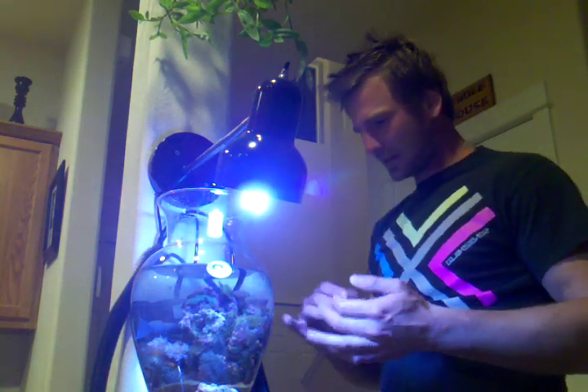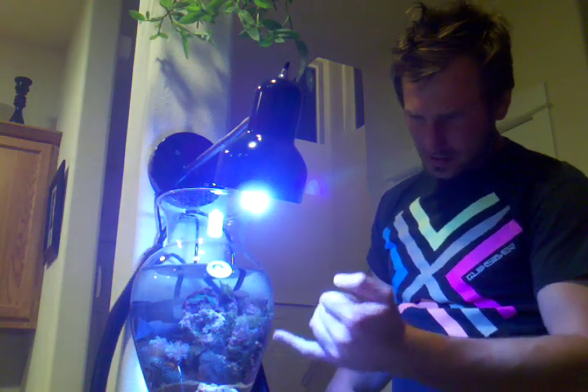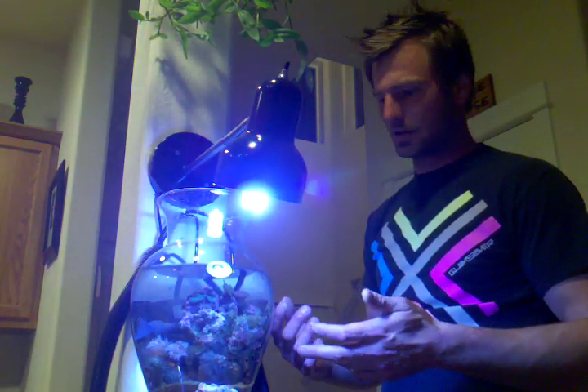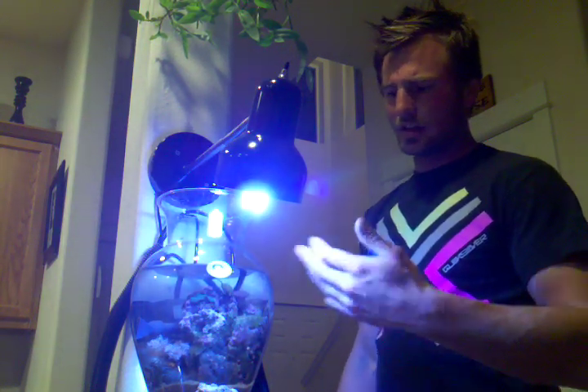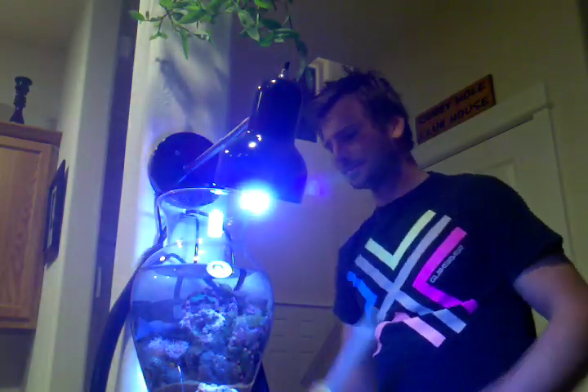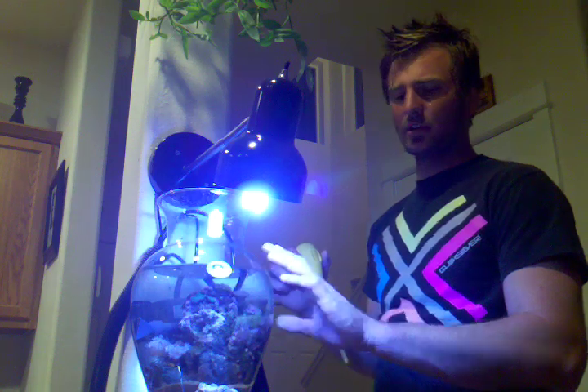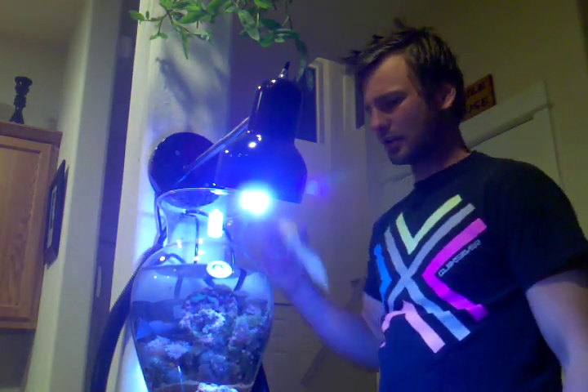I fed this tank about two hours ago, so there's a little bit of Mysis shrimp in the vase. If I was to put my siphon tube in there right now and start sucking all the water out, I wouldn't get all those and eventually those would start rotting. For a vase like this with no filter and no protein skimmer, we're going to want to get that stuff out. The best thing I've figured out is to use a turkey baster — you go through and dust everything off, all your corals and the crushed coral. It'll cloud up the vase with sediments and solids, and that's when we'll suck everything out.